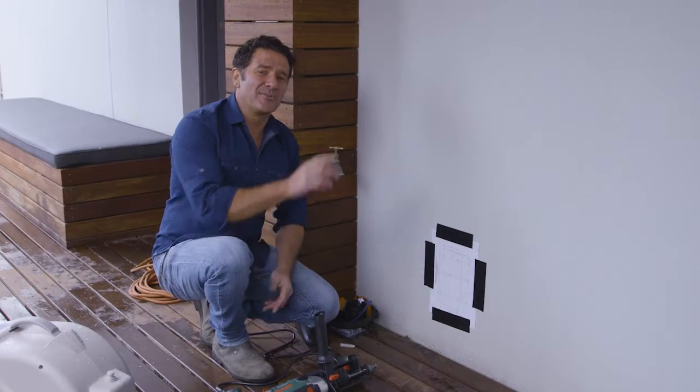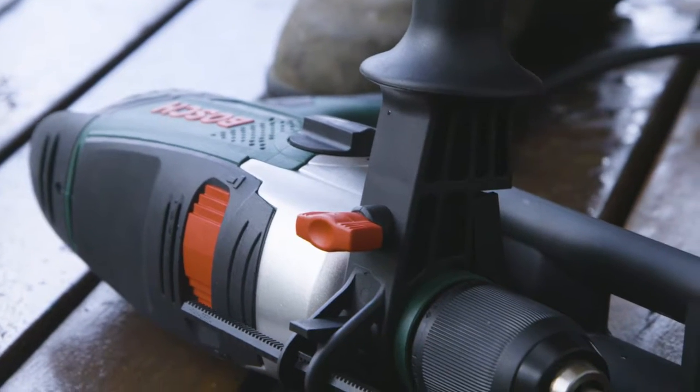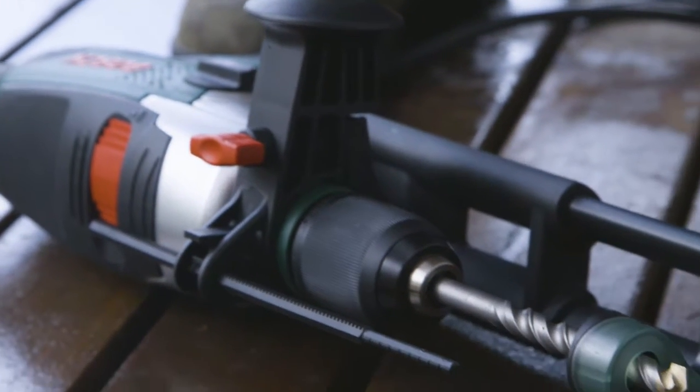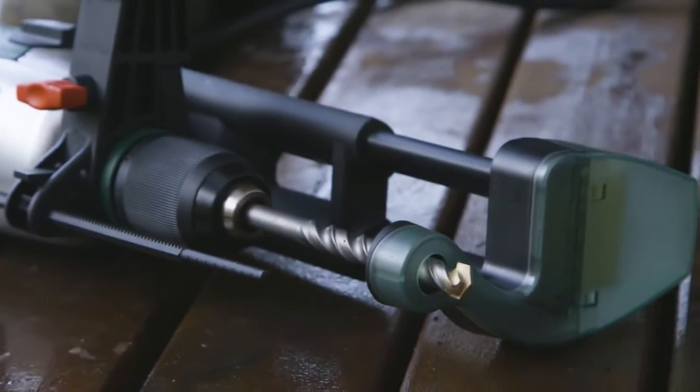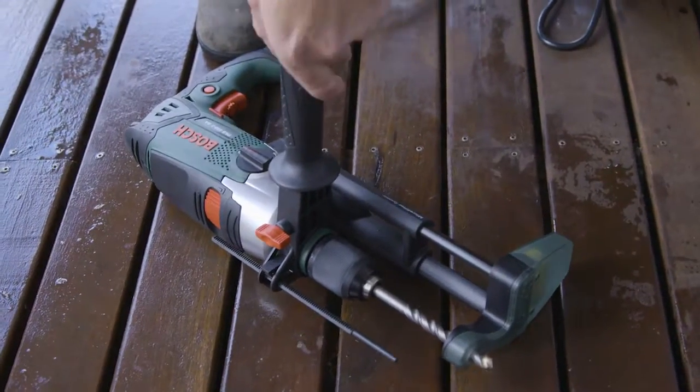Today we're going to be mounting a hose reel onto a masonry wall and we're going to be using a corded hammer drill to get the job done. With a hammer drill it's got a bit of a percussive nature to it, so as it drills it sort of hammers at the same time, and it'll get through these hard substrates.